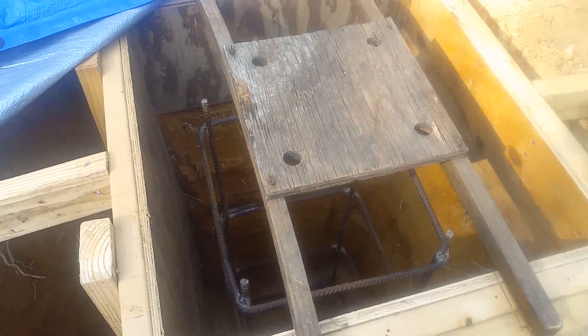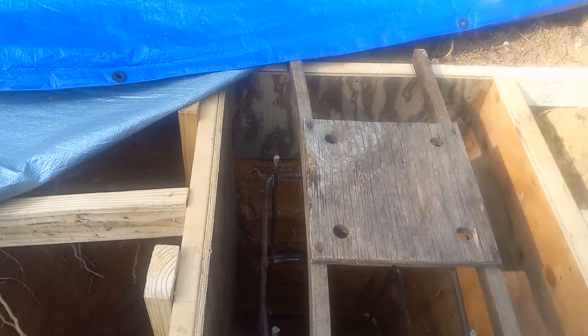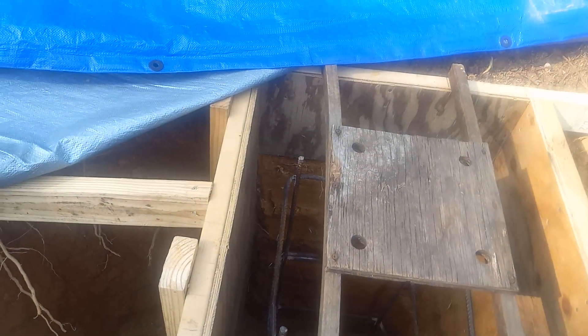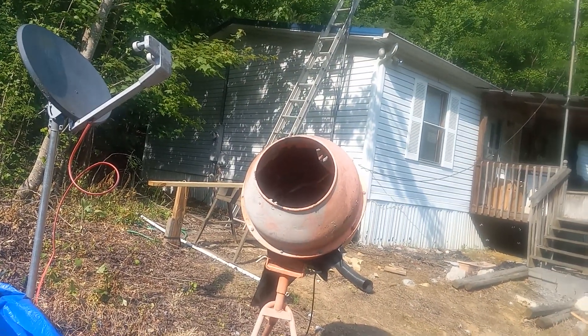Now all we've got to do is add the concrete. I'm going to go ahead and cover this back up and call it a day. Maybe next week we'll have some concrete, and there's the mixer.